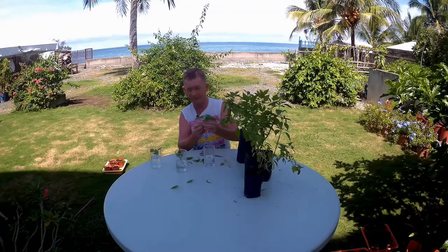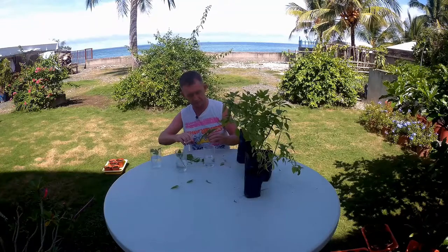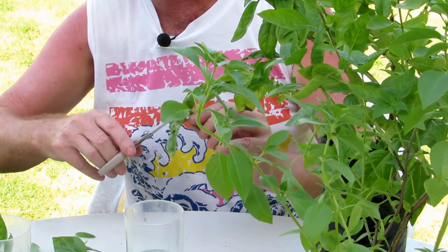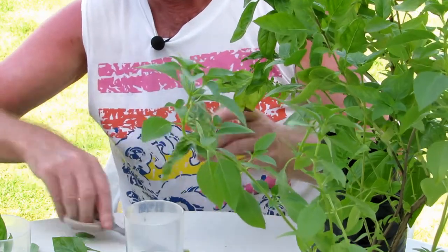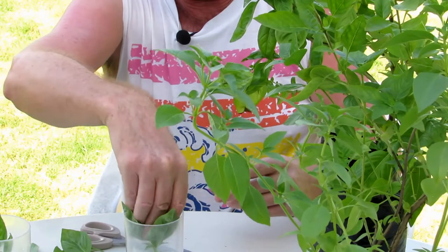I'll cut the middle off this one as well. I'll do the same here with the sweet basil — I'll cut out the middle, the growing shoot in the middle. That will prevent it growing upward and it will also help it branch out later on. There's a nice smell of the sweet basil too.